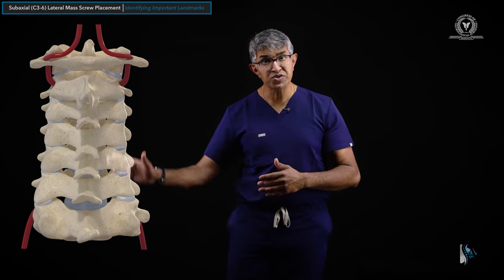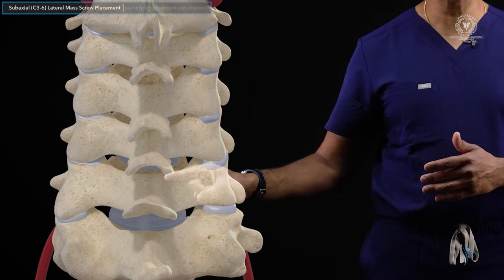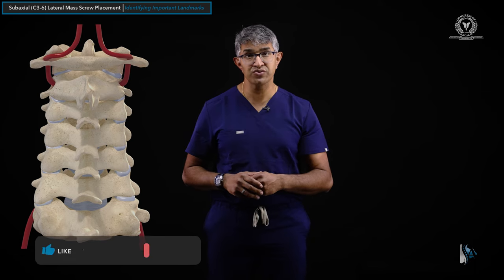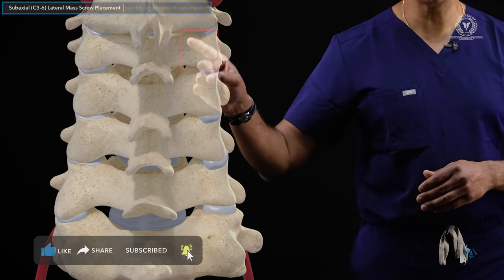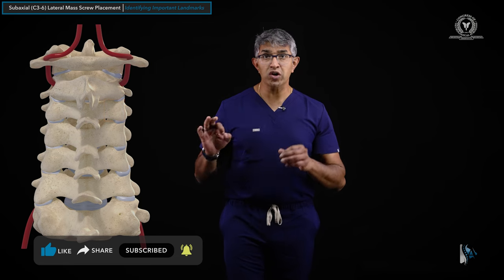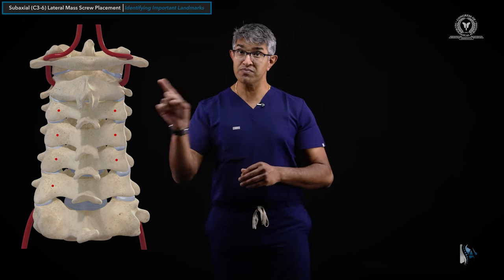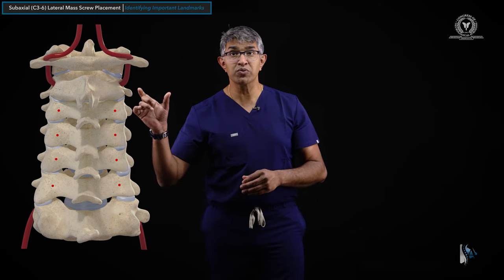Now let's identify the appropriate landmarks when doing this dissection. From a posterior approach looking at the cervical spine at C3, 4, 5, 6, and 7 levels — those are where you can consider putting in lateral mass screws. The boundary is the lateral mass: here's the bottom, here's the top. You can see this rectangle. The start points I generally use are the midpoints of the lateral mass, both from medial to lateral and from cranial to caudal.